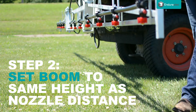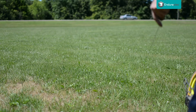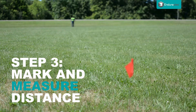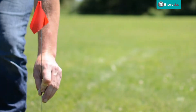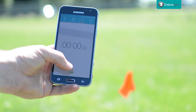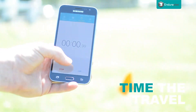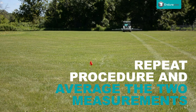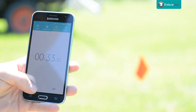Mark the distance with flags or between fence posts. A tape measure capable of measuring farther than 200 feet will make this step easier. Driving the sprayer at your intended spraying speed, time how long it takes to travel between the marked distance. Repeat this procedure and average the two measurements. In this case, it took us 33 seconds.